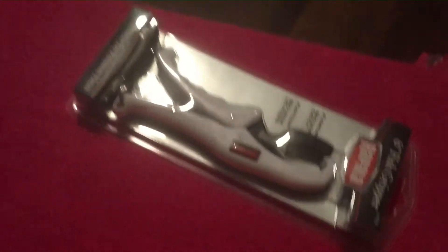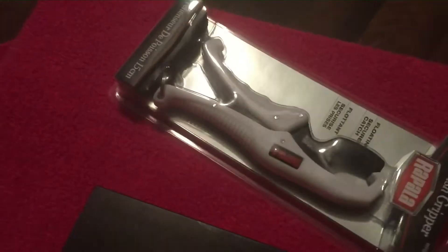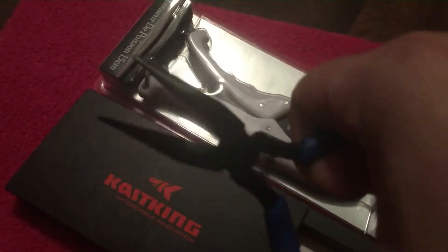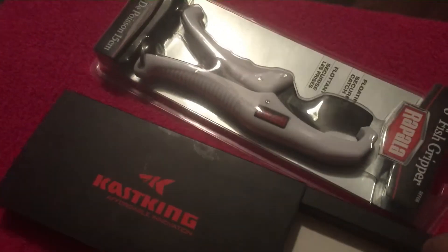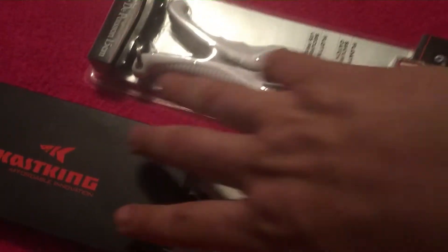Then he sent these too — these are Casking needle-nose fishing pliers. They got a spring in them where they open up on their own, which I like. They're super grippy and easy to hold on to when wet. Good for getting hooks out, and you can hold on to a big catfish and de-hook with them.